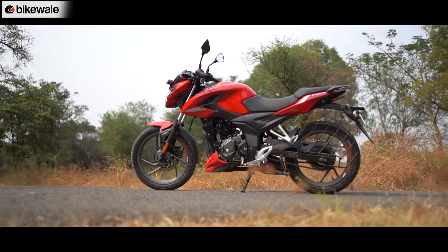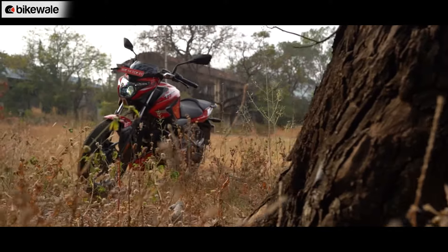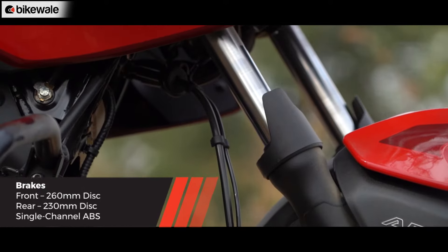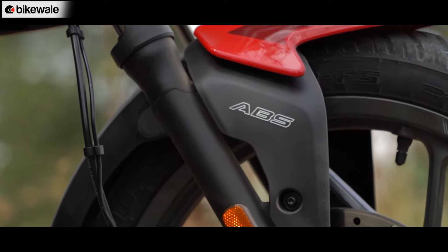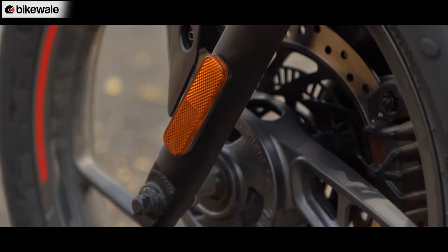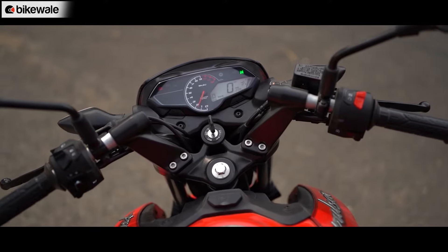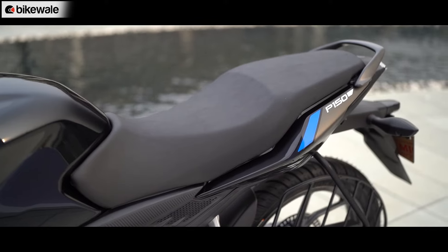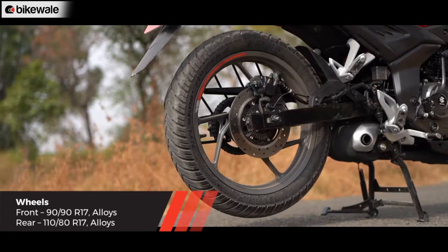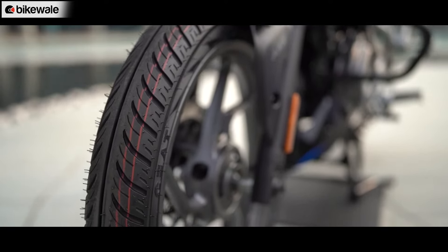Like the entire Pulsar line, the P150 gets a twin disc and a single disc variant. The top-of-the-line twin disc variant gets a 260mm disc at the front and a 230mm disc at the rear, with single-channel ABS at the front as a safety net. It gets regular front forks and a monoshock at the rear. The twin disc model gets a split seat and clip-on handlebars, whereas the single disc gets a single-piece seat and a tube-like handlebar. Both use 17-inch alloys — the twin disc is wrapped in 90/110 MRF tires front and rear, while the single disc gets 80/100 section tires.